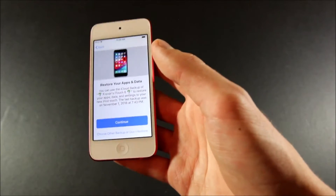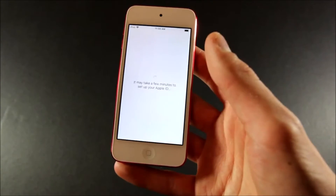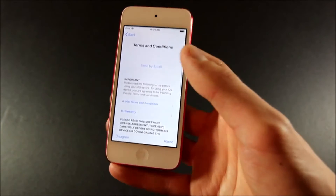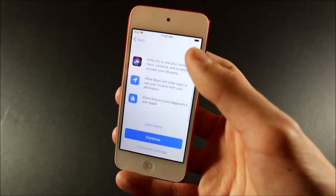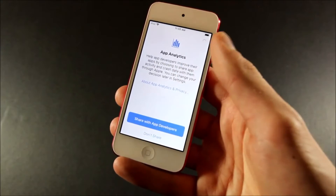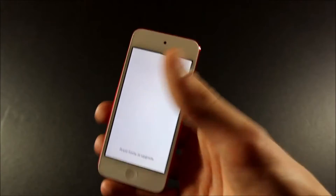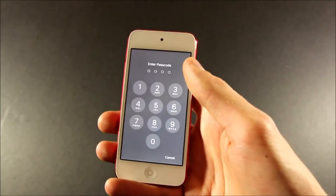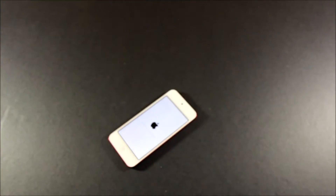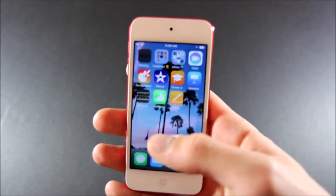We can restore all the apps from my old iPod Touch — though that backup was from November 1st, 2018, so it's a little outdated. Anyway, we continue with settings from the backup. Now it's just going to go ahead and restore. Press home to upgrade, enter passcode, and now everything is set up exactly like my 6th generation iPod Touch.